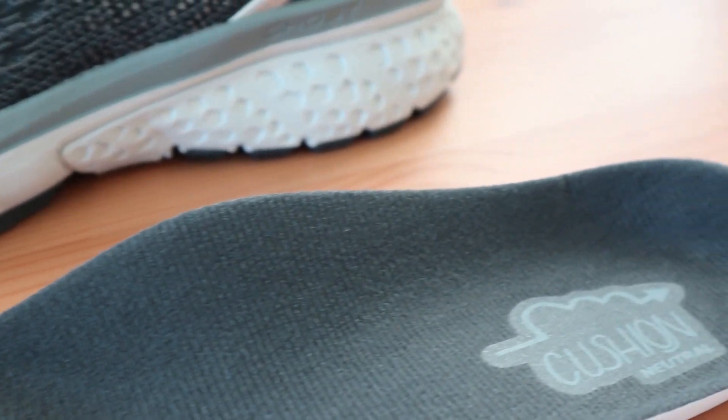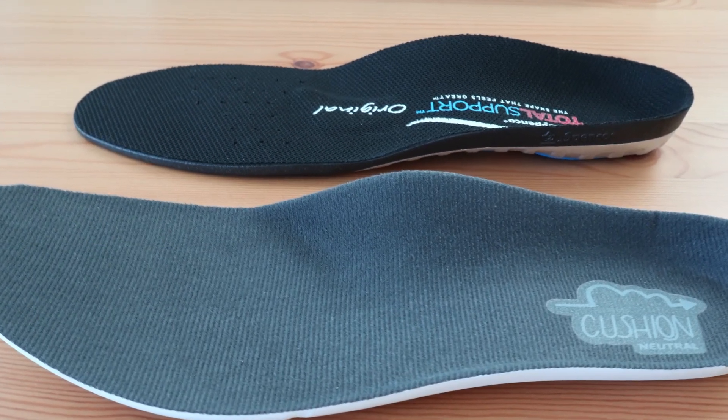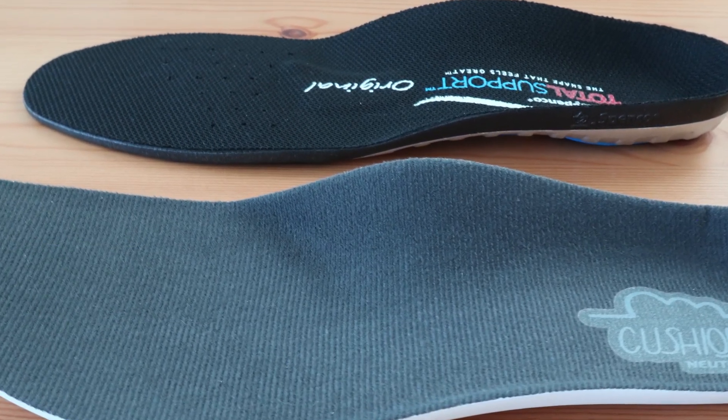The Spenko perhaps gives more support than the Brooks insert. The difference you'll notice between the two is that the Brooks offers a great balance of most characteristics, while the Spenko is perhaps best for those that need more rigid support for their arches while still maintaining some level of padding.